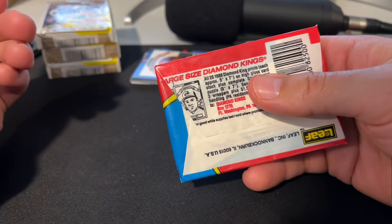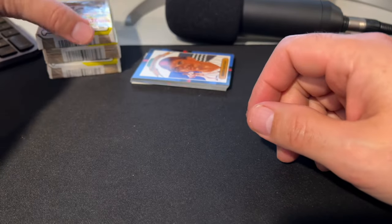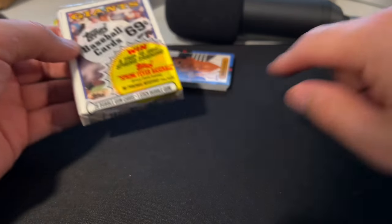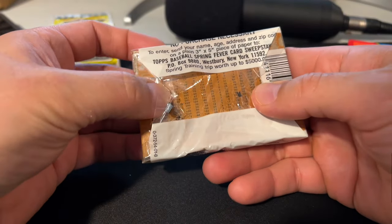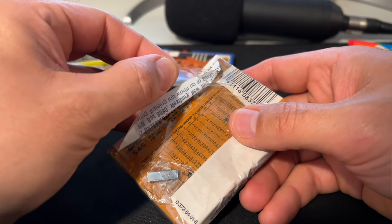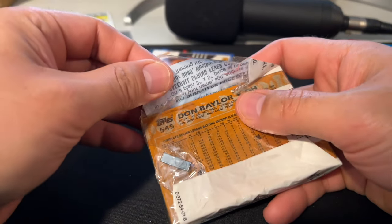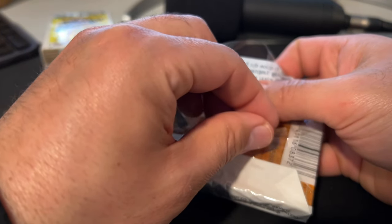Well, holy cripes, that took 16 minutes to get through one wax pack. Maybe we'll do one Topps and see where we land. The Donruss packs are 28 cards and the wax packs are 15, so we might have enough for a video after this one. You guys let me know what you think of this style of video.